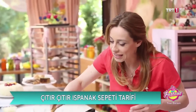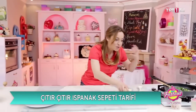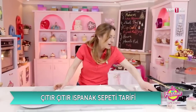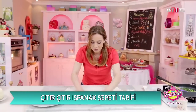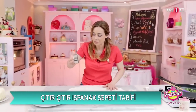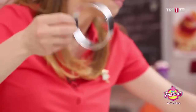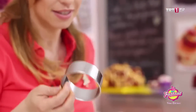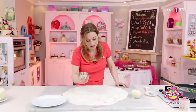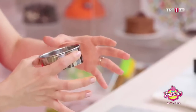Fazla pişirdiğinizde iyice yok oluyor ve güzel bir koku molekülü çıkamıyor, lezzet kayboluyor. Biz de bunu istemiyoruz. Tabii ki çiğ demiyoruz ama az pişirmeli; daha böyle özünde bırakmalı. Ben bu arada altını kapattım ıspanağımın.